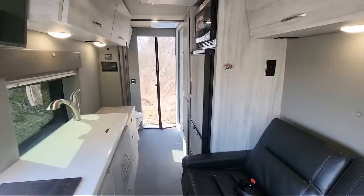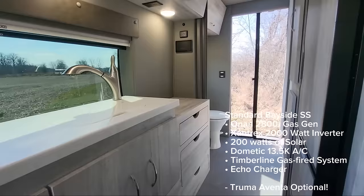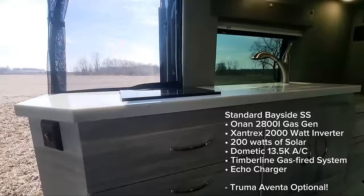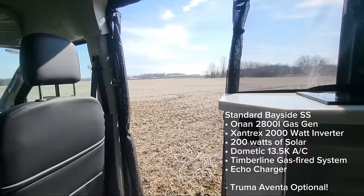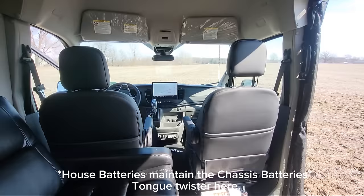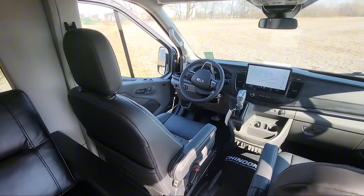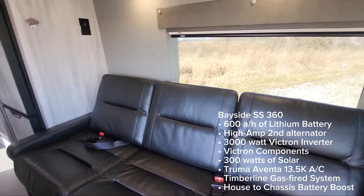So let's talk about what we can order these with. We can order it standard with a gas generator, AGM batteries, a 2,000-watt Xantrex inverter, and that would come with a Dometic air conditioner. That package also comes with an echo charger, so if you're putting this in storage, it's going to have the chassis batteries maintain the house batteries and vice versa — so you don't come back to a dead coach. It also gets 200 watts of solar, and the Timberline heat and on-demand hot water system is standard in that package.